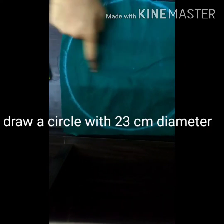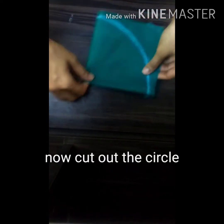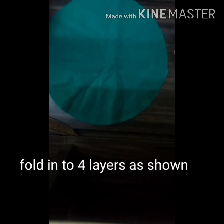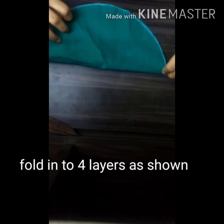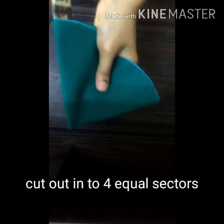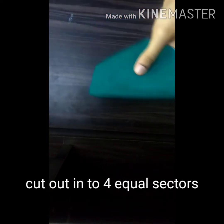Now we have a circle of 23cm diameter. I'm going to cut it — 23cm. We have 4 layers we have to cut. We cut the edges. We have 4 sectors.